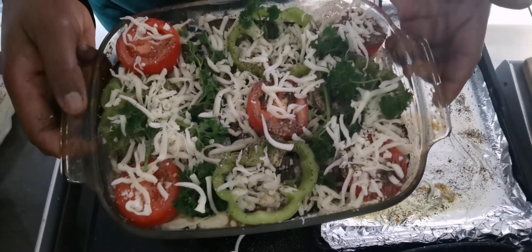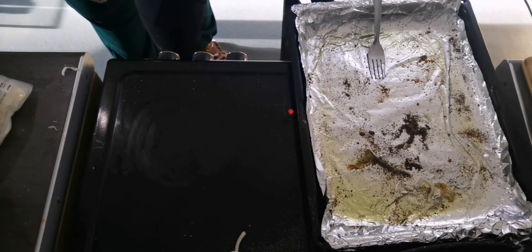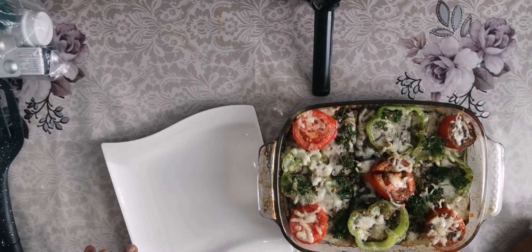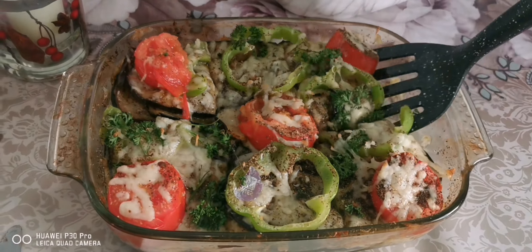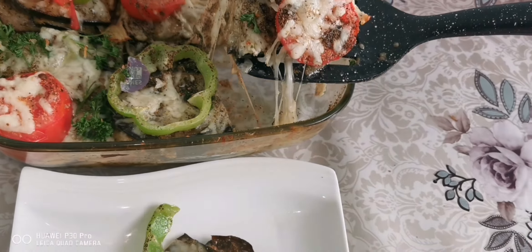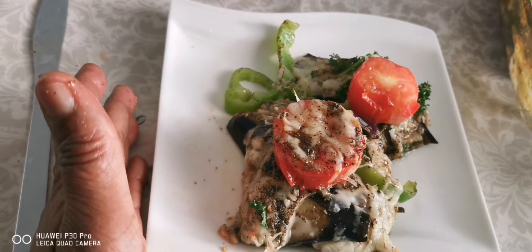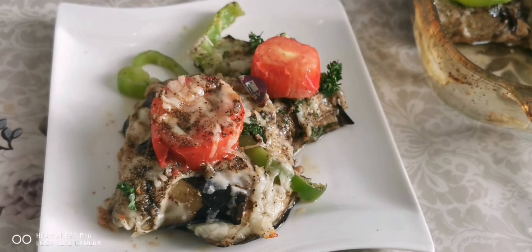Now it will go in the oven for 10 minutes. Ten minutes later, my dish is ready to be served. Thank you very much for watching, subscribing, liking, commenting, and supporting my channel. Don't forget — when it's yummy it's delicious, when it's delicious it's mouth-watering, when it's mouth-watering it's tasty, so tell that friend of yours to subscribe!